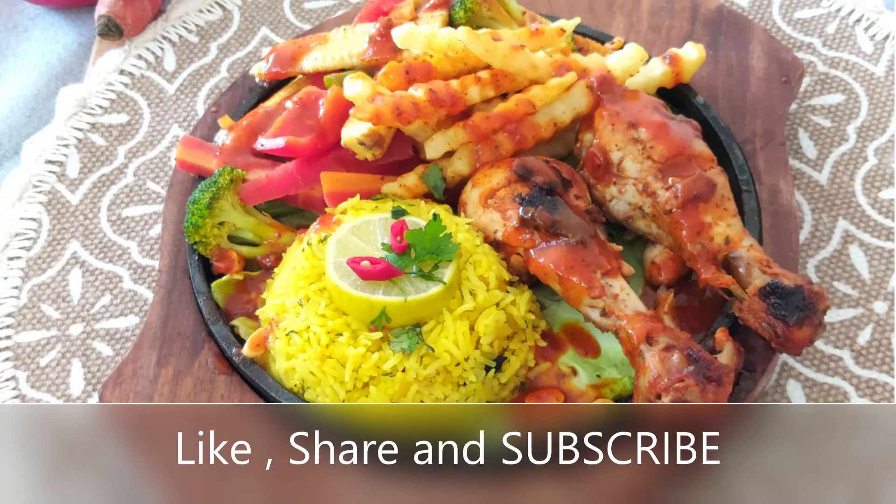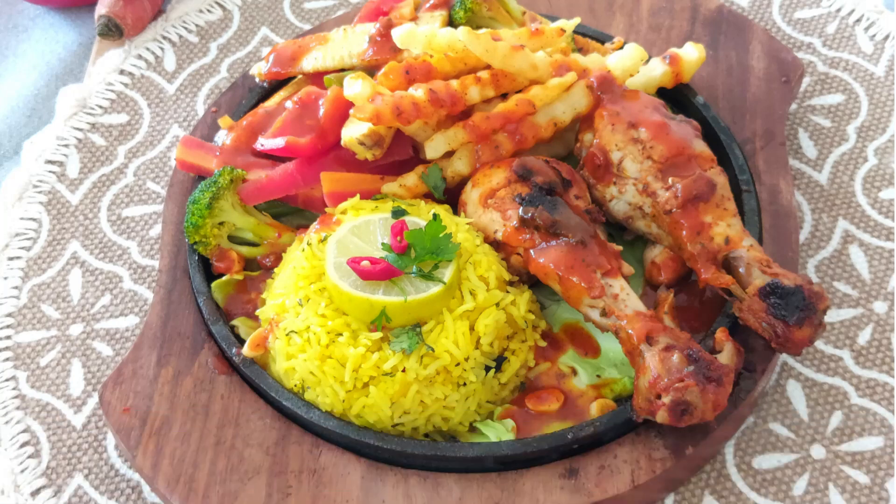So if you like my video do not forget to like, share, and subscribe to my channel. Thank you for watching. We'll see you soon!